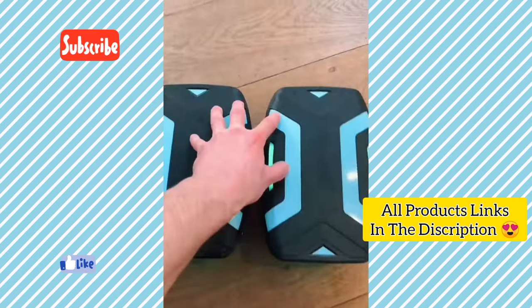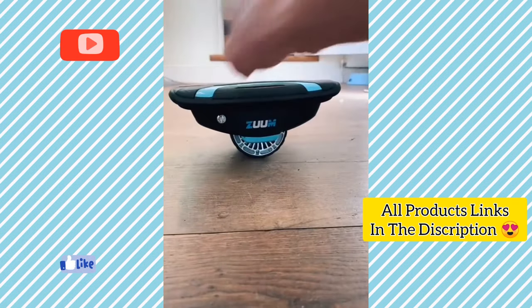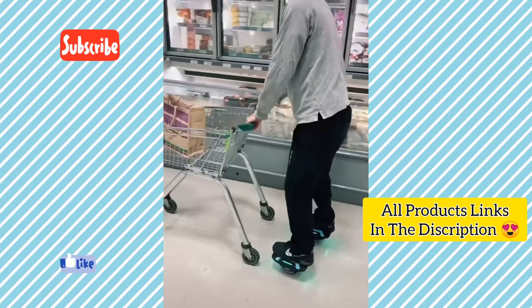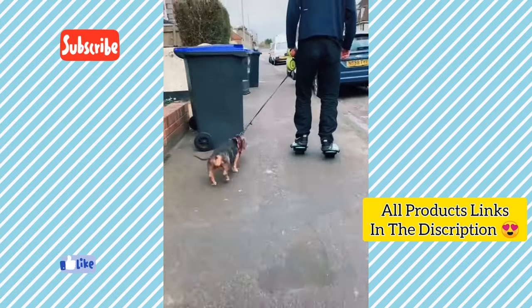This is Zoom, a pair of self-balancing electric skates that are so much fun. Once switched on, the shoes balance themselves. When you're standing on them, you just lean forward and backwards to control your movement. They're perfect for zooming around the supermarket, but they're also great for things like doing the housework and taking the dog for a walk.